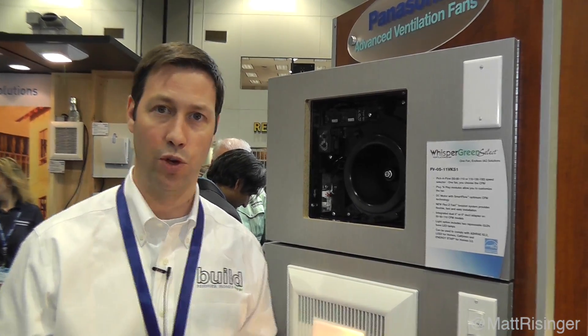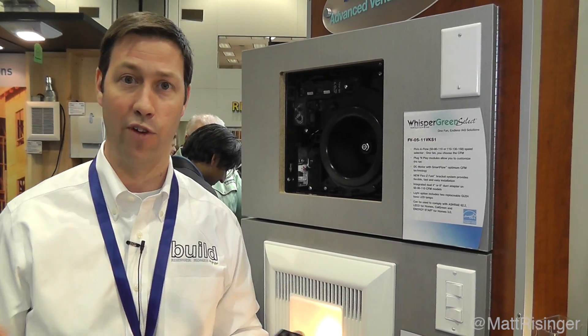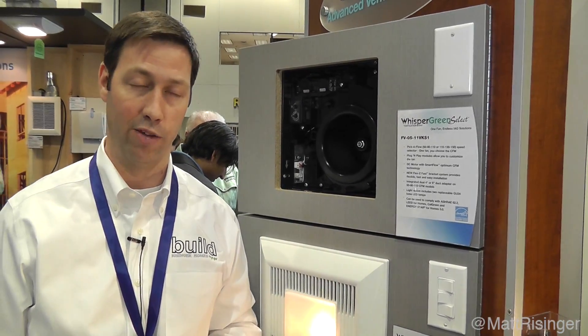The nice thing about that is once you install this fan — let's say you have a three-bath house — you install the same fan, but a user or client, later in one year or five years, could change the functionality of the fan. Pretty neat new product. I really like this.